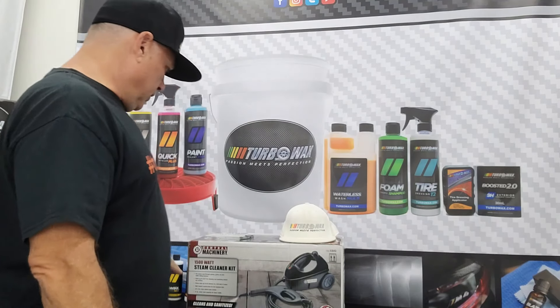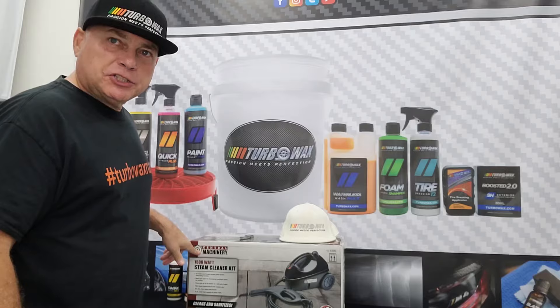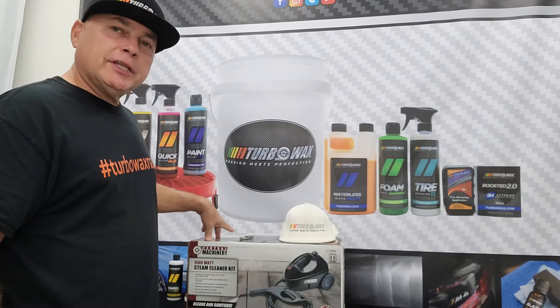Hello and welcome back to the channel. Today we're going to be doing a review on this portable steam machine — this is the Central Machinery portable unit. I bought this one at Harbor Freight.